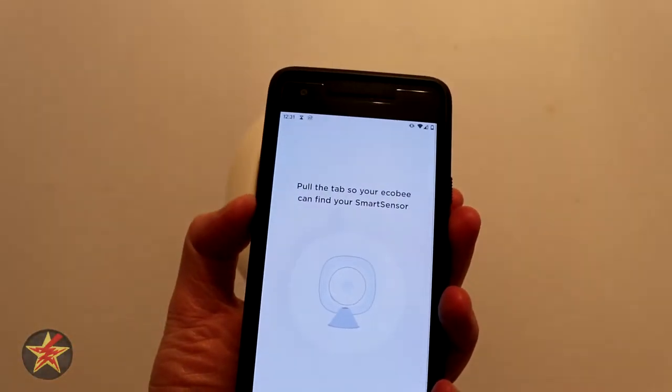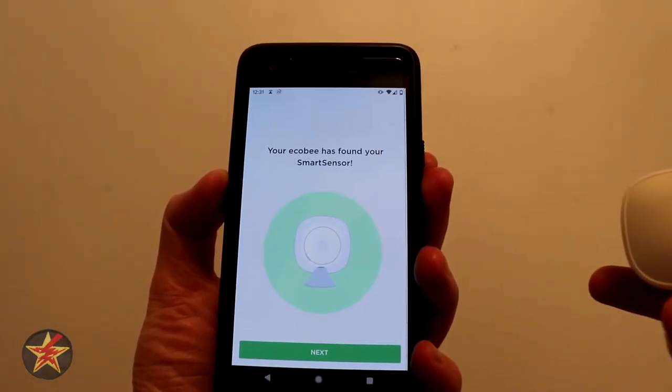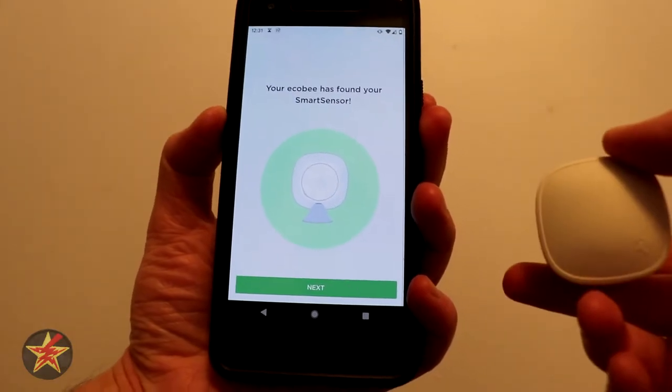And there we go. We're going to give this a moment — ecobee has found our smart sensor.